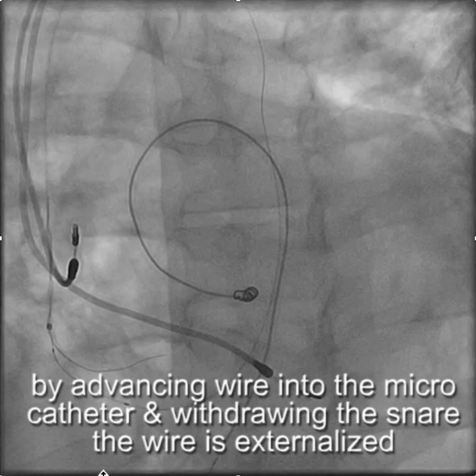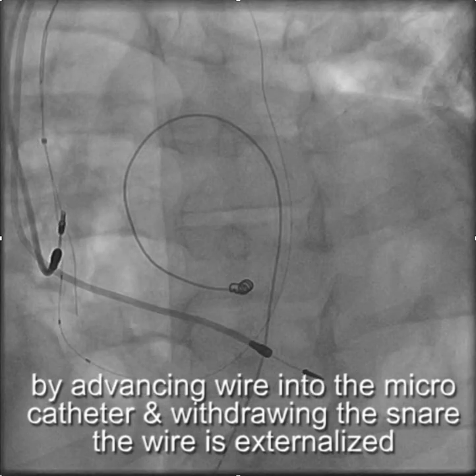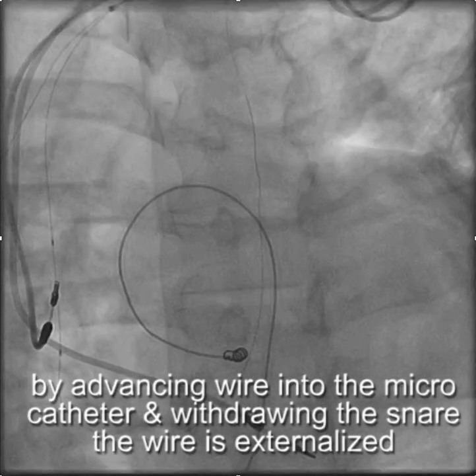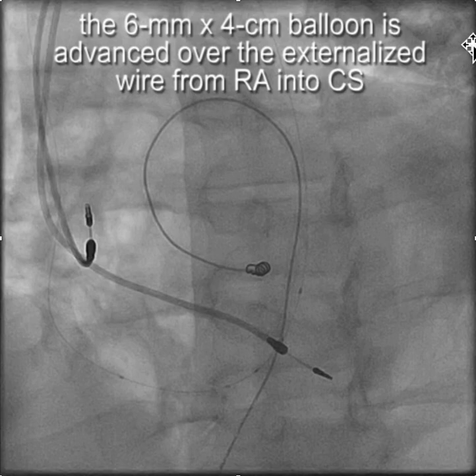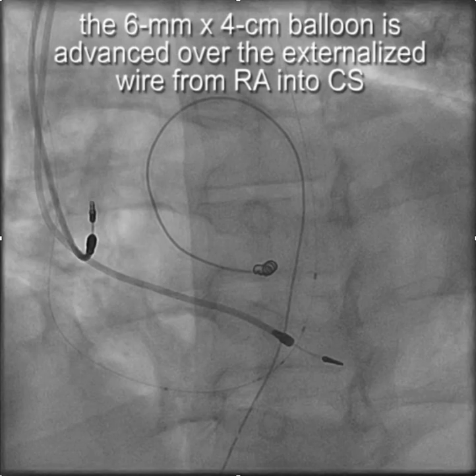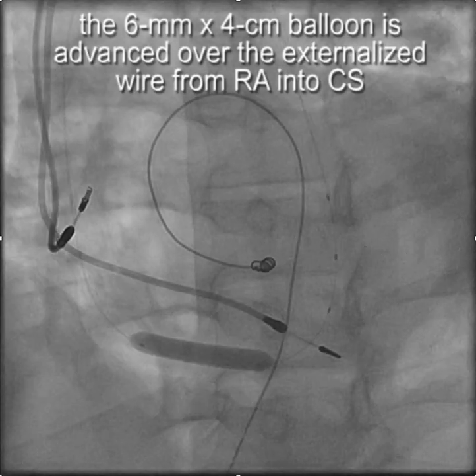We then decided to approach it from the coronary sinus from the right atrium this time. We brought the micro catheter all the way down the vein of Marshall, then used a snared wire and advanced the wire into the micro catheter and withdrew with the snare. Once we had the wire externalized, we were able to advance that same six millimeter by four centimeter balloon down through the already slightly dilated coronary sinus. You can see the stenosis finally successfully dilated.